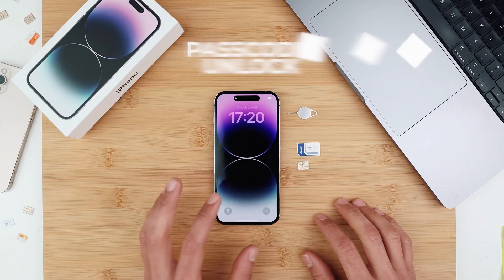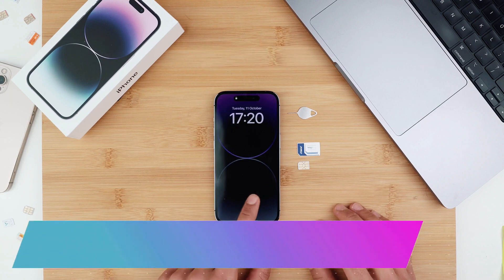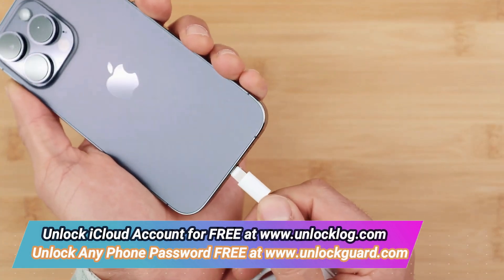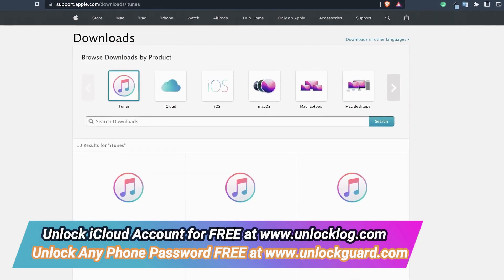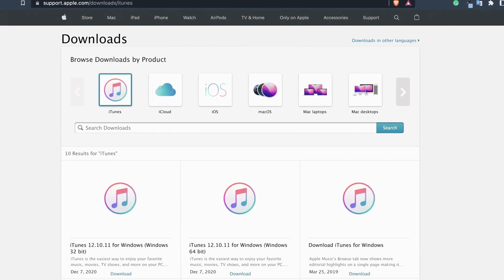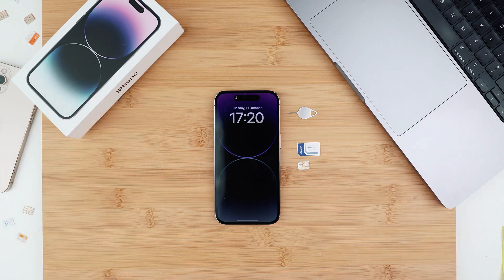Now we're going to explain the passcode unlock. I'll give you a full step-by-step walkthrough on how to get your phone factory reset and unlocked. To unlock your iPhone, you will need a computer and a lightning cable. If you have an older PC or an older Mac, you will need iTunes installed on your computer — I will include a download link in the description. Before proceeding, there are some disclaimers and things to be aware of.